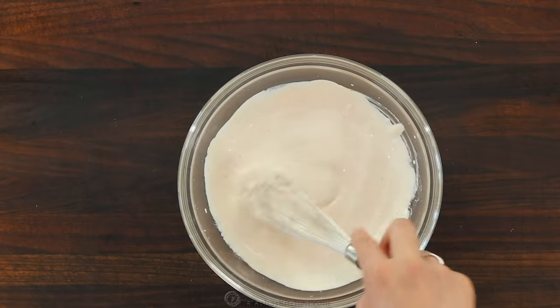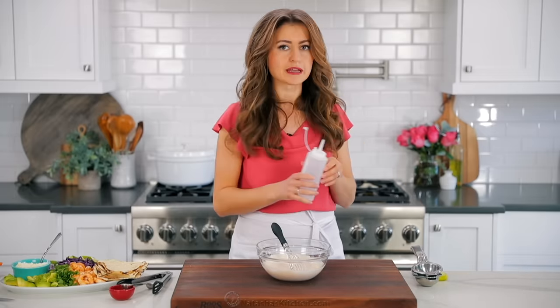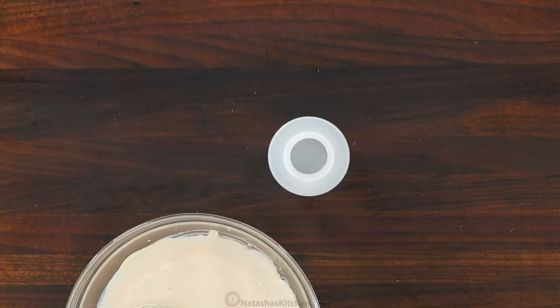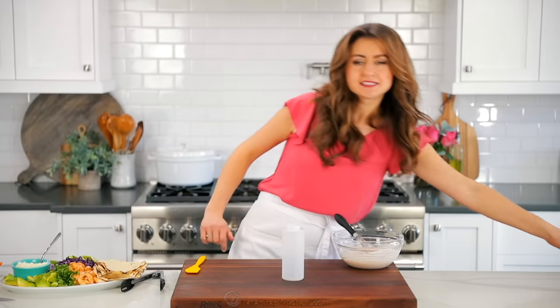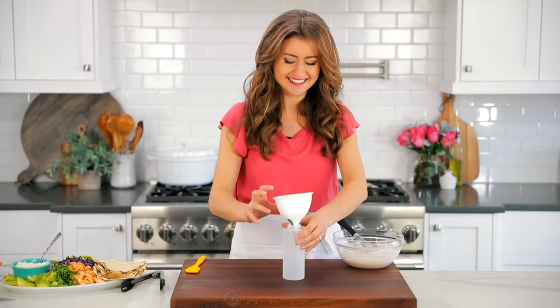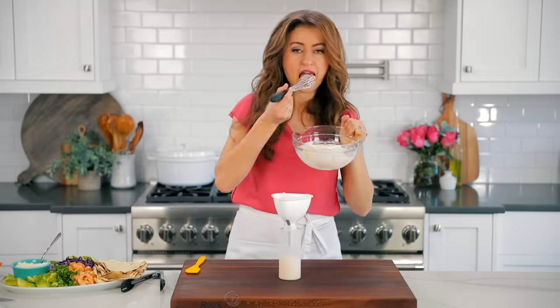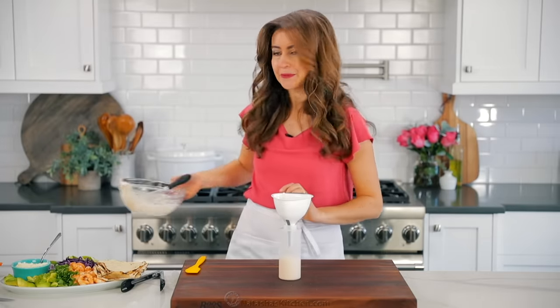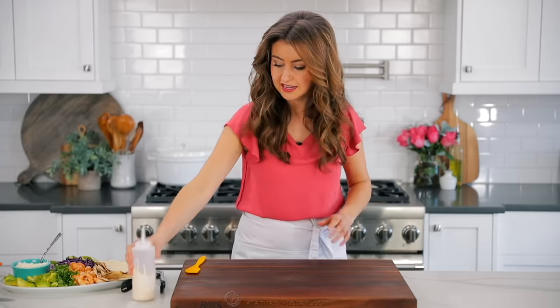You can just serve it with a spoon right over your tacos, or put it in a little Ziploc bag and squirt it over your tacos, but my favorite way is this little squeeze bottle — I'll link to this, they're so inexpensive but really fun. If you're smart and use a bowl with a pouring lip, you could just pour it right in. And you can make it ahead — winning! Now we're gonna build the perfect taco. I'll show you how it's done.